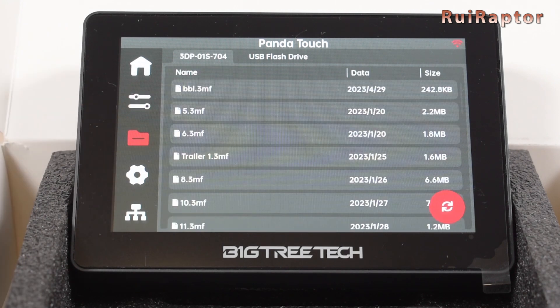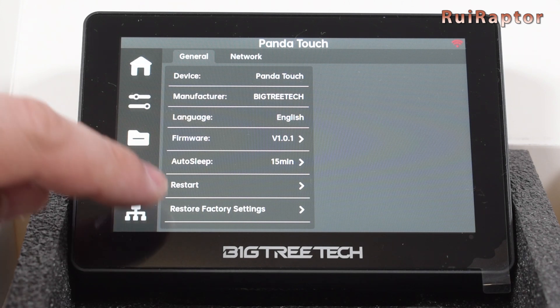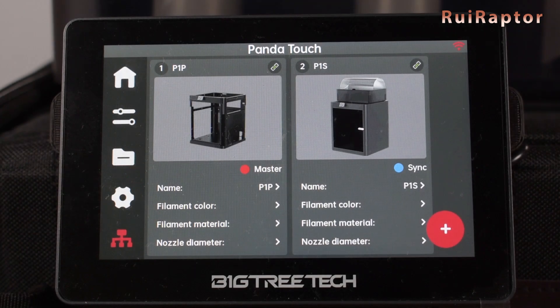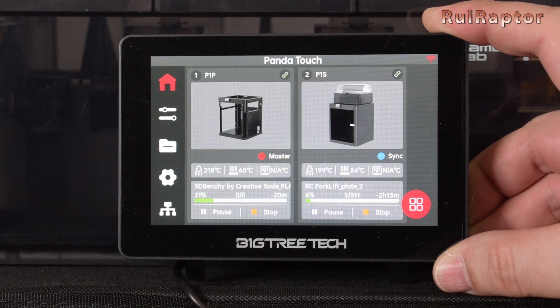The third button allows us to access the memory card and select the file to print. If we have a flash drive attached to the display, we can also access it on the USB flash drive tab. On the fourth button, we have access to several settings for the display, and it's also possible to check the display's current firmware version. The firmware can be updated if new versions are released in the future. On the fifth button, we can see all the printers connected to the display and select which one is the main one for the control menus. We can have several printers connected and access them all through this display.